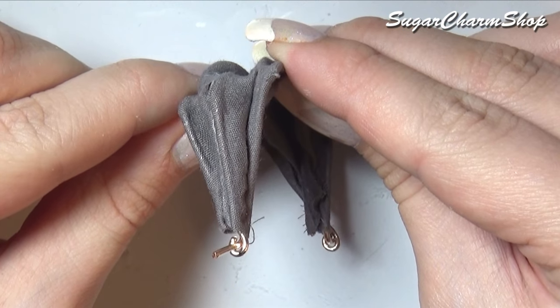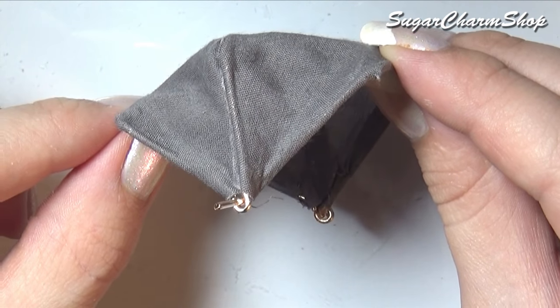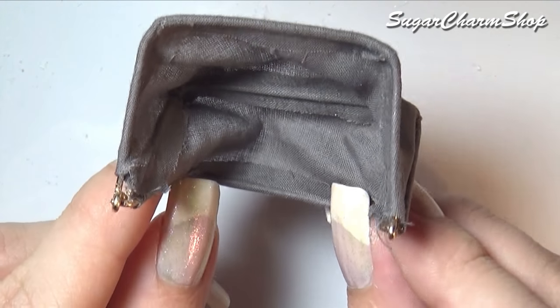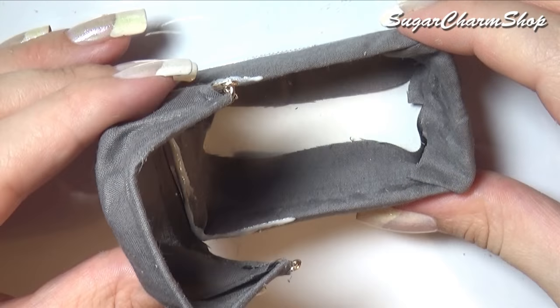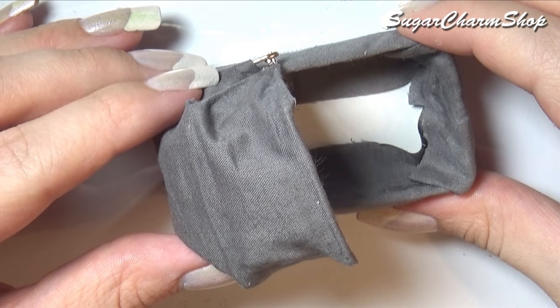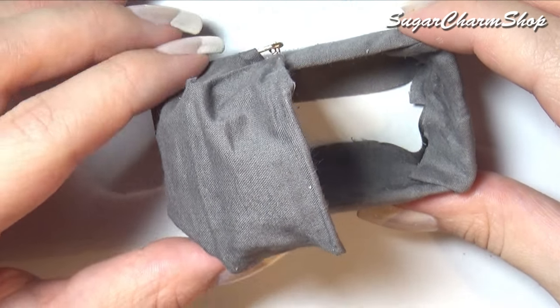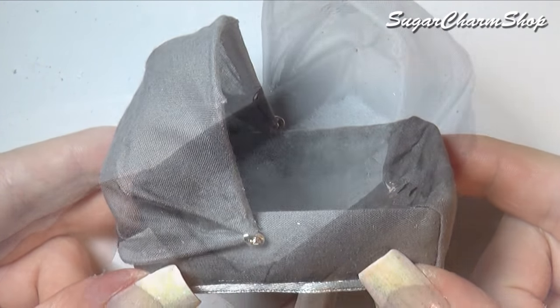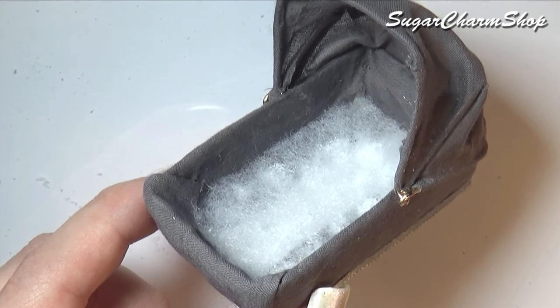This will allow it to fold up and down. Cut off any excess wire and glue it onto the box. After gluing that in place I added some batting and fabric to the inside.